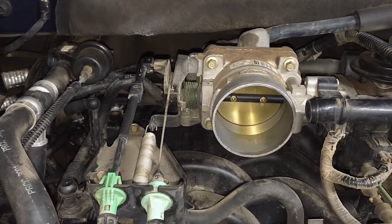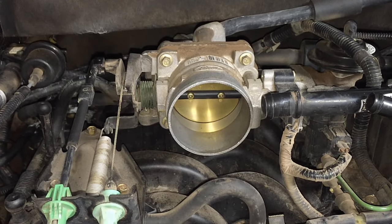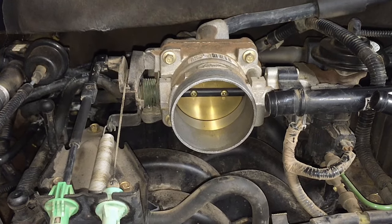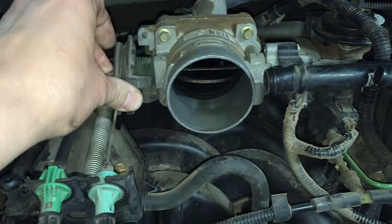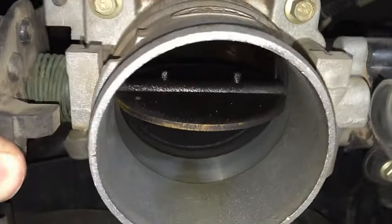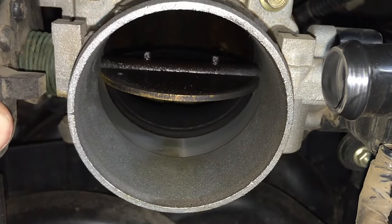Today I'm going to go over my method for cleaning throttle bodies in general. I'm talking about cable-driven throttle bodies that get a lot of carbon on them on the back side. It's always a good idea to clean the bore and the throttle plate. You can see this one is pretty bad, so we definitely want to clean it while we're in here doing a tune-up.